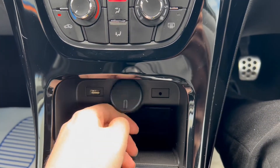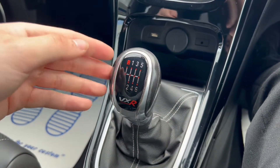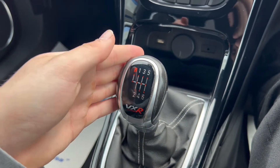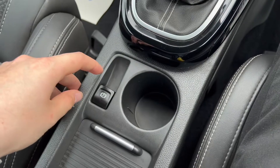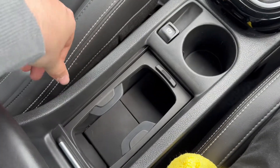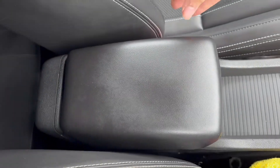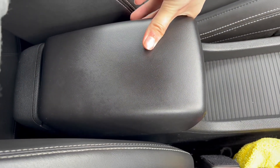There's a USB port, a 12-volt port, and an auxiliary port with some storage. You've got this VXR gear knob, which is a six-speed manual, an electric parking brake, alongside a cup holder slot. There are more cup holder slots in the storage just behind this latch, and an armrest with more storage down below as well.